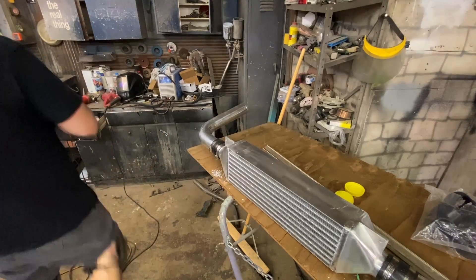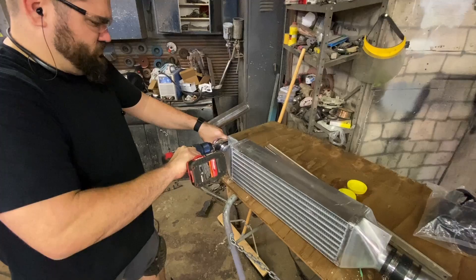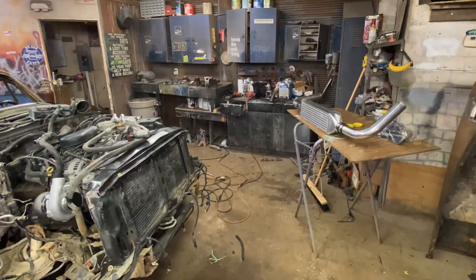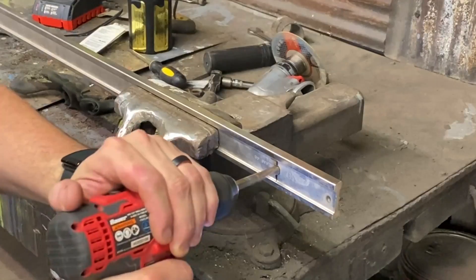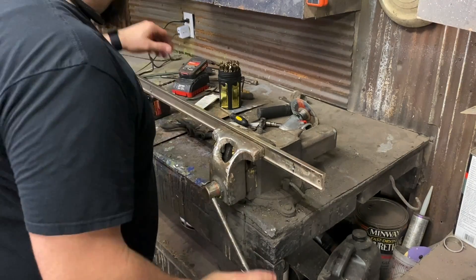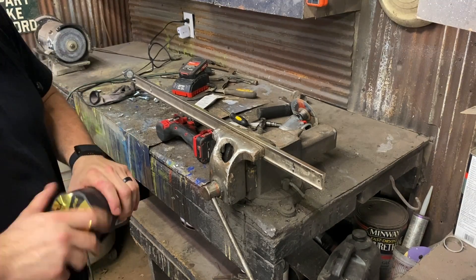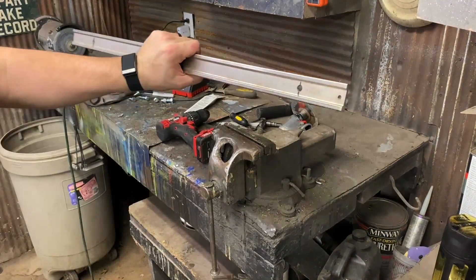I do like drilling out aluminum. Okay, now we can start getting some stuff figured out. Is there anything better than a brand new sharp drill bit? I love it - I have old shitty ones laying around and you just spend some good money on drill bits. Okay, I think we can bolt this up now.